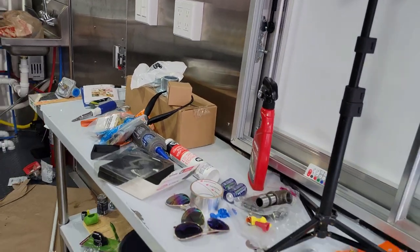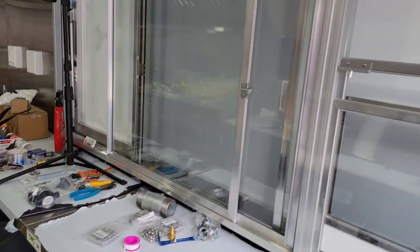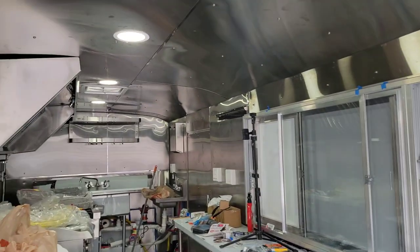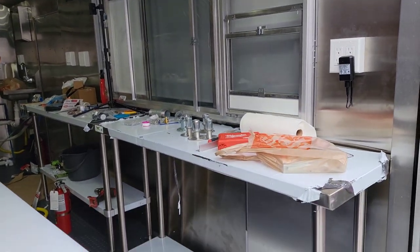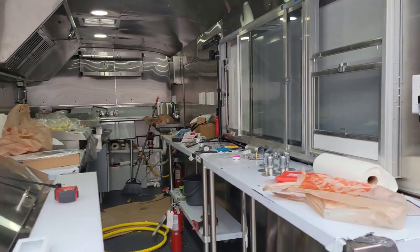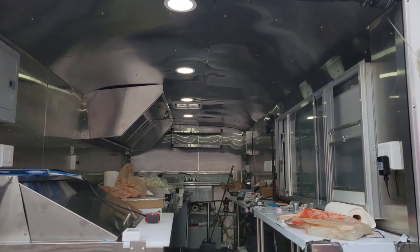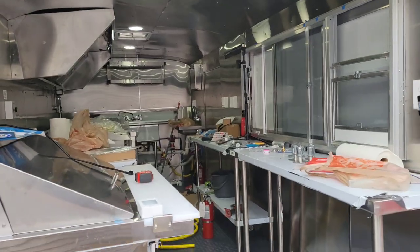I have my 18-inch tables combined — they're 10 feet long total, five foot and five foot. My concession window is from JR Aluminum out in Ohio, and my hood is from Hoodmart, also in Ohio — both great companies. Up top I have four LED can lights that are switched right there. That's the overview of what's inside.